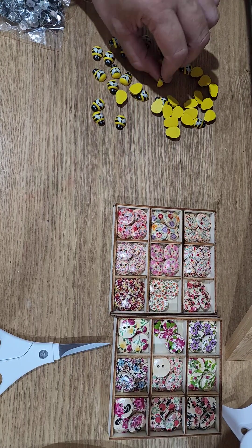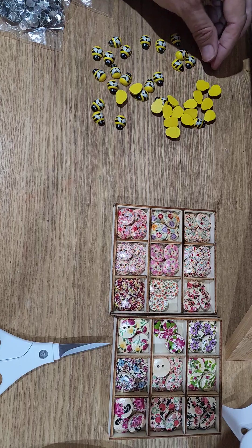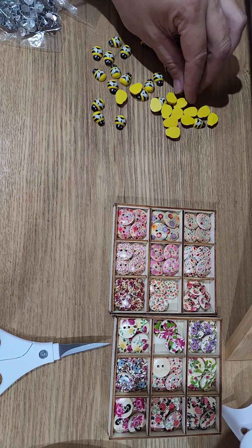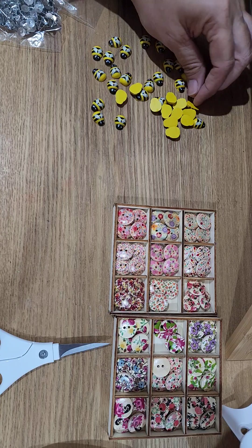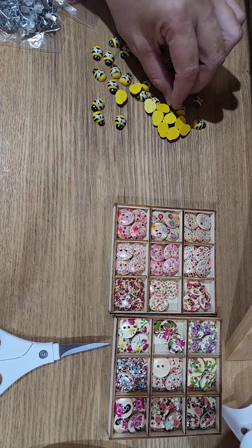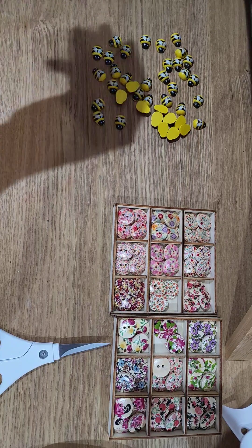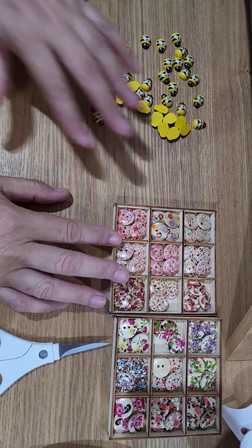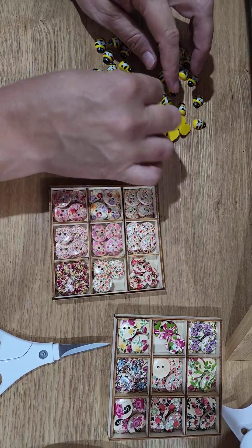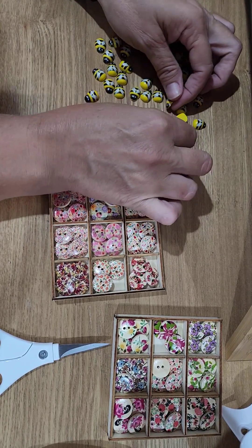Nothing's perfect, and that's what I like about — 'perfect imperfections' is a saying I use. Nobody's perfect, and nothing is perfect in life. I have my button earrings as well, my floral button earrings. I've also got a new design for my logo that'll be coming out really, really soon.